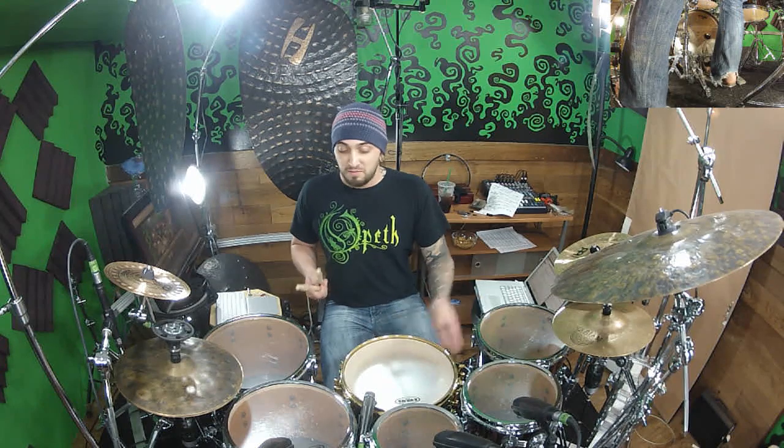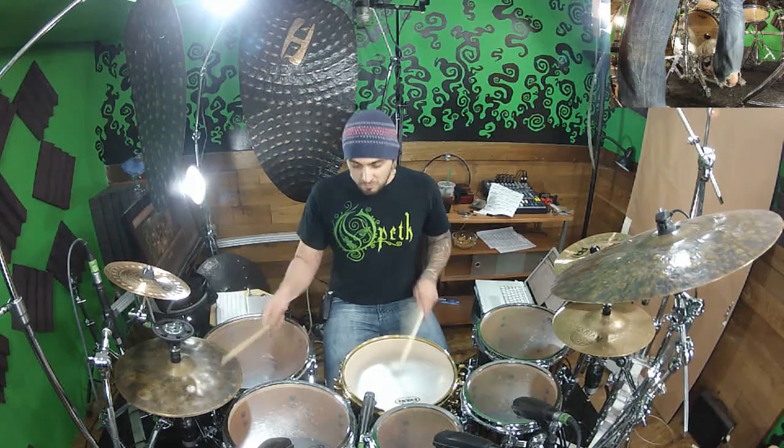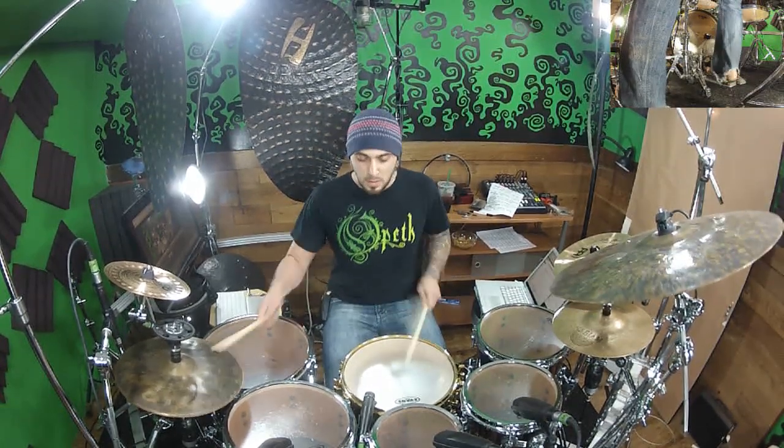I'm going to take from beat four where our snare drum normally would be and just play five 16th notes on the snare drum to make it super obvious that we're playing in 17-16.